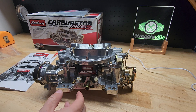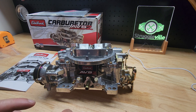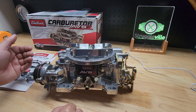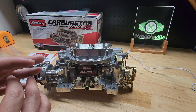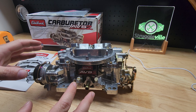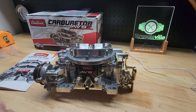Hey guys, for this video we're going to do a quick overview of this Edelbrock AVS2 carburetor. This is the 1913, which is an 800 CFM with the electric choke. I want to go over some of the basics when you first get it and install it, some initial tuning. There are several other things you can deeper dive into to really tune your engine, but we're just going to get it up and running and get the basics out of the way.